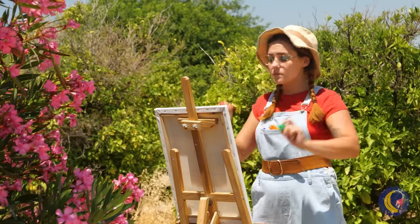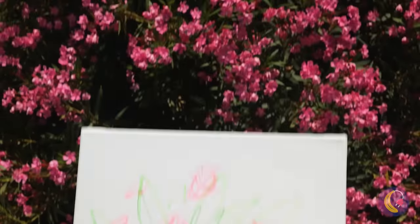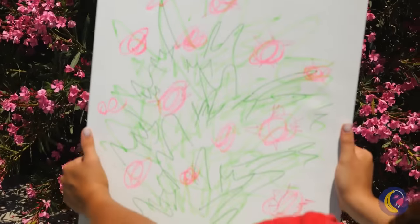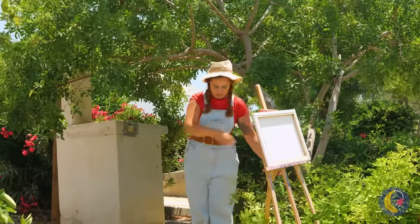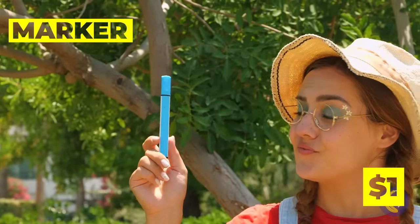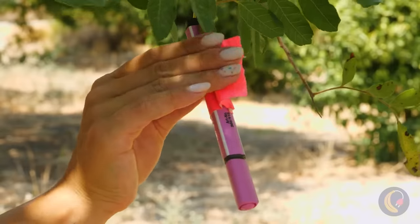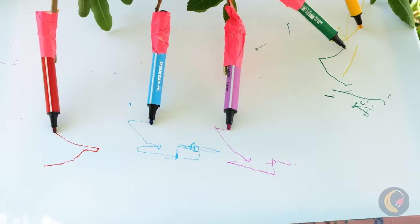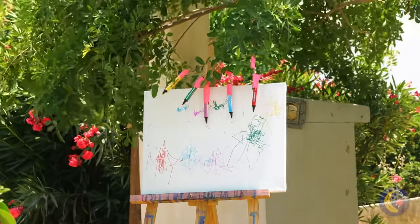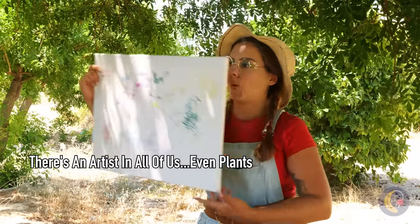The beauty of nature has always been an inspiration to artists. It's cute — not exactly realism, but that's what photos are for. If you're dissatisfied, you can always start over. But here's a better idea: let's give the plant a turn. Just watch it sway — you can draw with all the colors of the wind. It's abstract, but a painting done by a plant is going to make bank at the gallery.